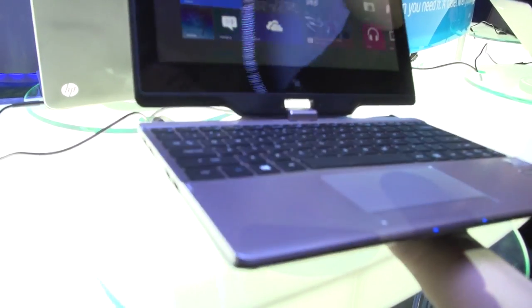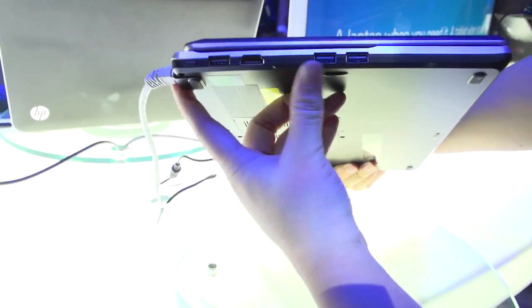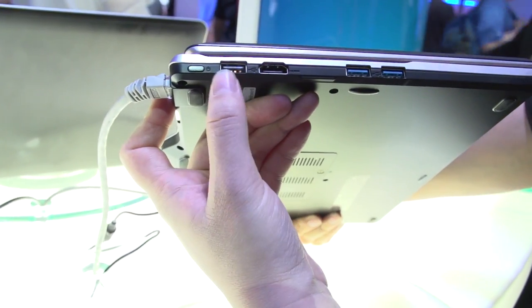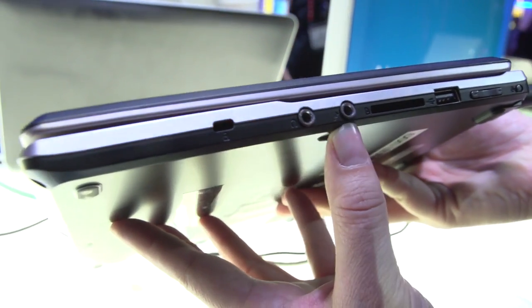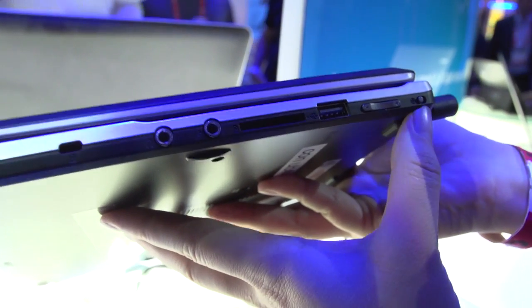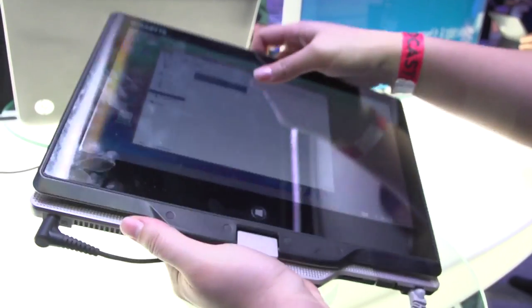Putting it into tablet mode, you can see a few interesting features. Here is the power button, USB 2.0, HDMI, and two USB 3.0s. Around the front we only have some status LEDs. Around the side we have a Kensington lock, two headphone jacks, and USB 2.0. There's also a volume rocker and what I believe is a screen lock. Let's take another look at the keyboard while we're here with this device.